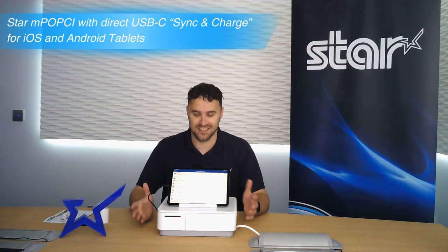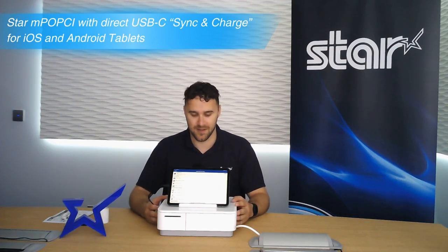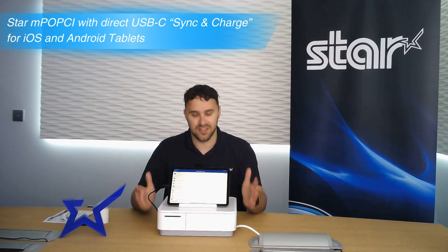Hi, I'm Mitchell Chamberlain from Star Micronics and today we're going to learn about the MPOP-CI. So firstly, what is the MPOP?